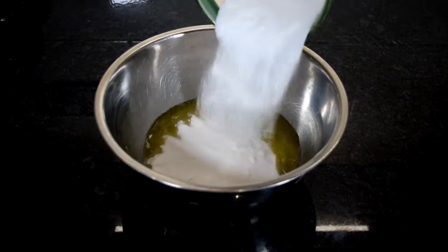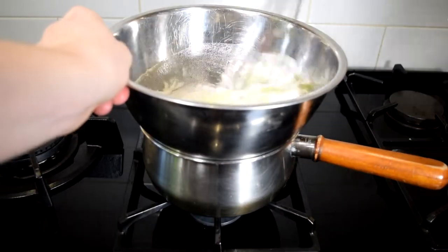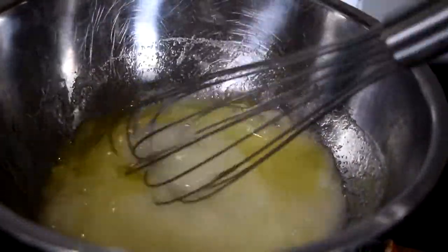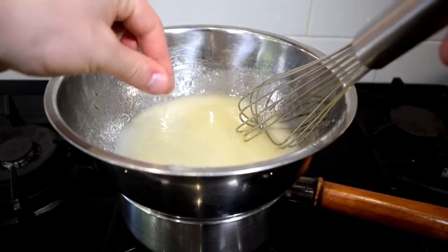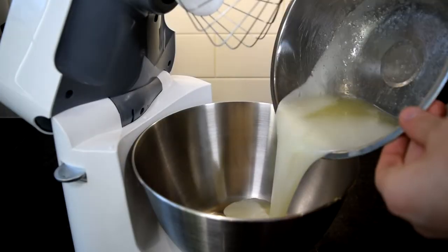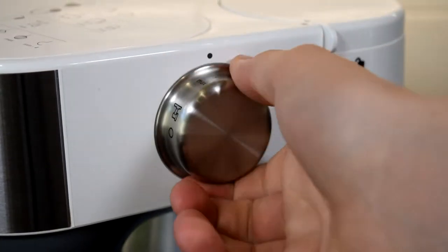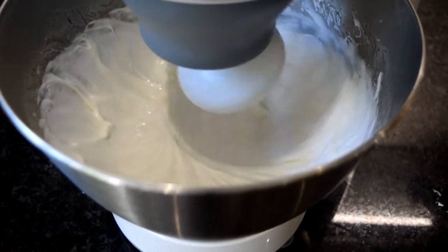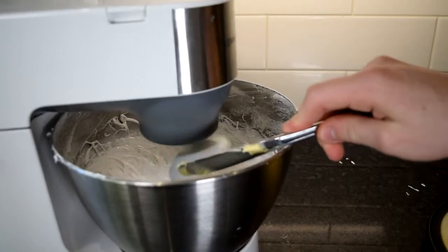Swiss meringue is pretty similar to Italian meringue. All it is is your egg whites and sugar in a bowl — place that over a bain-marie and stir with a whisk until all the sugar has dissolved. You can check by feeling a little bit between your fingers; there should be no grains of sugar. If your stand mixer bowl is heatproof, use it directly, otherwise transfer to your stand mixer bowl and whip for about 10 minutes until it cools down completely to room temperature. At that point, it's exactly the same as Italian meringue buttercream — add in the butter cube by cube until it's nice and fluffy.